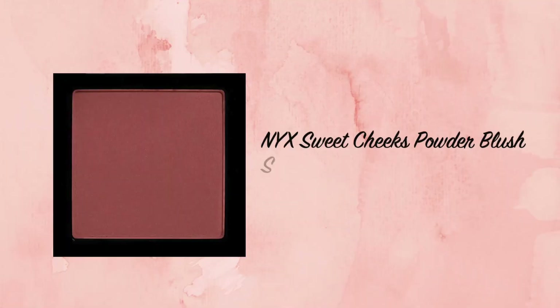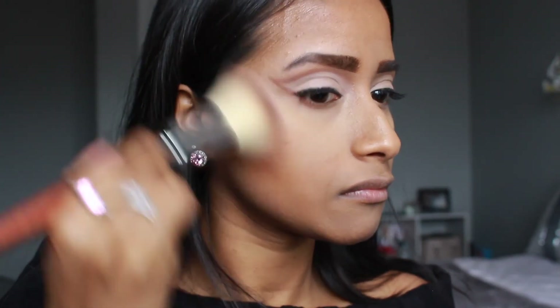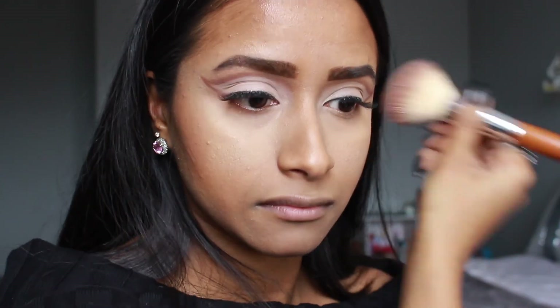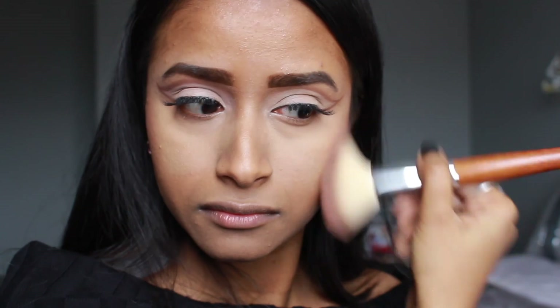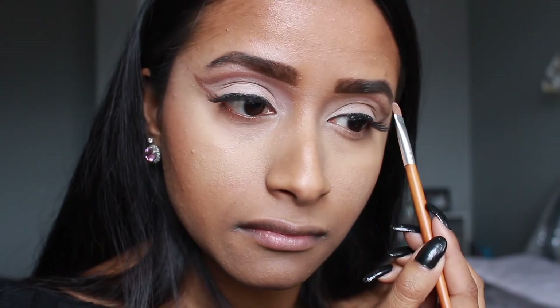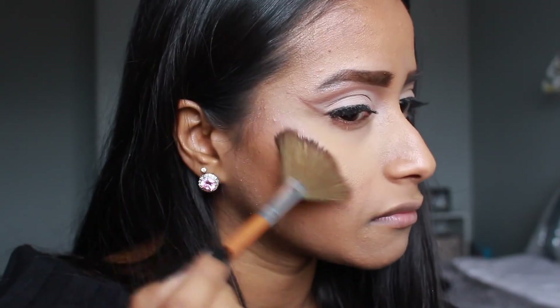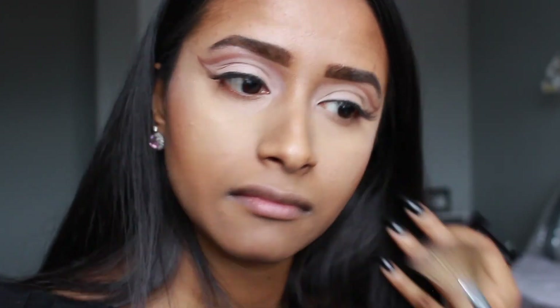For blush I used the NYX Sweet Cheeks Blush in Totally Chill, applying it on the upper cheekbone area and blending halfway down my cheek, making sure to blend it into the contour for a cohesive look. I applied excess blush onto my forehead as well. For highlighter I used a light pale pink highlighter under the arch of my eyebrows, on my cheekbones, and on the tip of my nose.